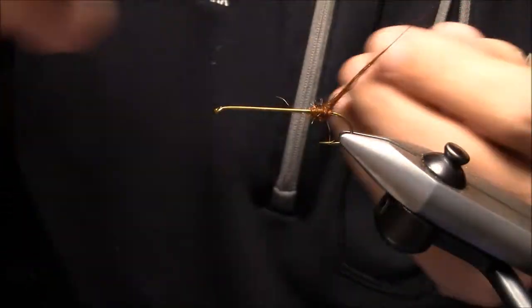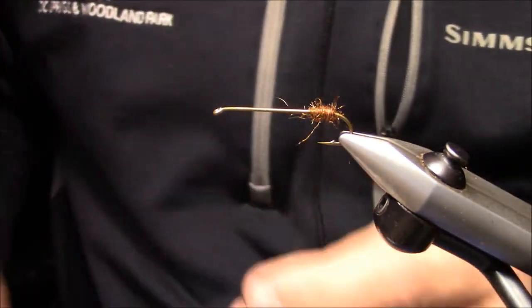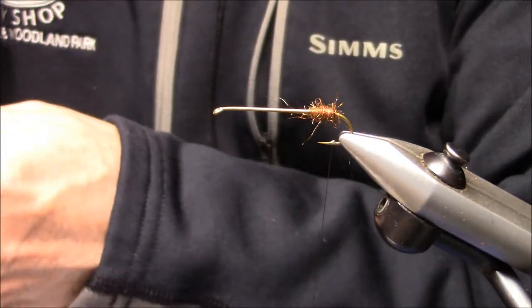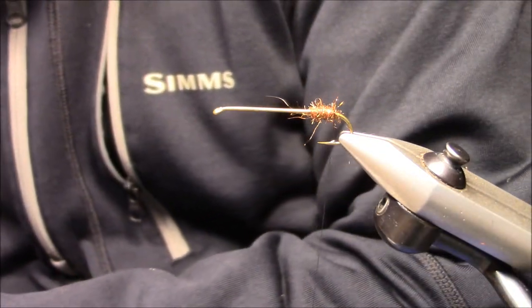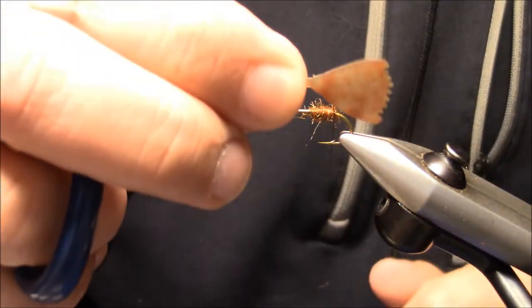We're going to put just a little bit of dubbing back here. This helps hold the fin away from the hook and gives it good action in the water. If you haven't seen these fins in the water, go on over to Jonathan's website, flyskins.com, and have a look at one of the videos on the swimming action. Here's the tail.